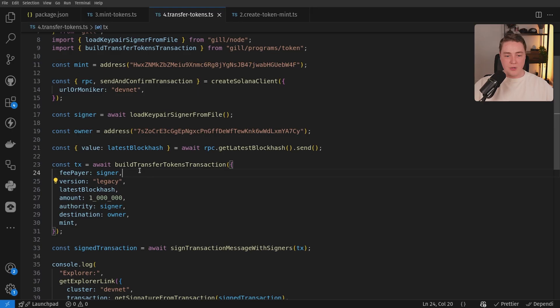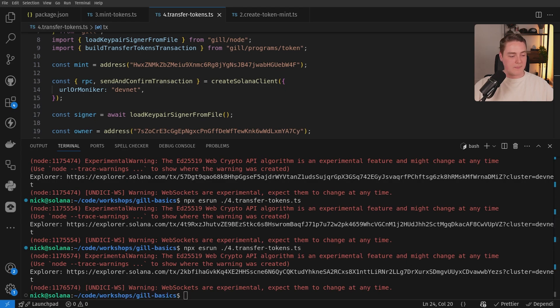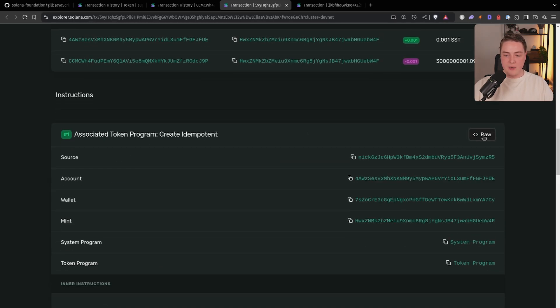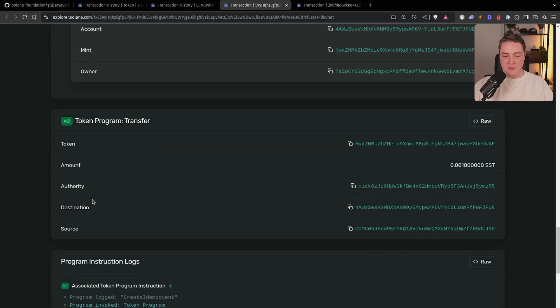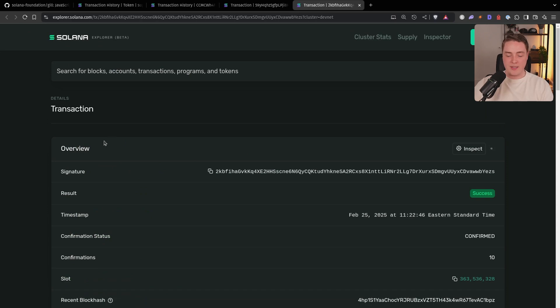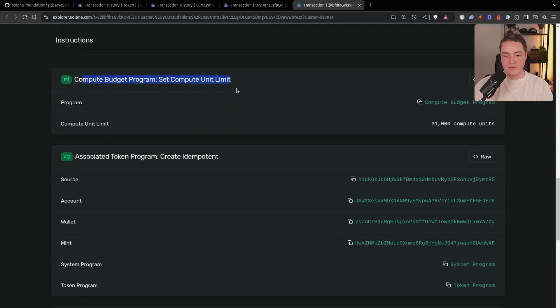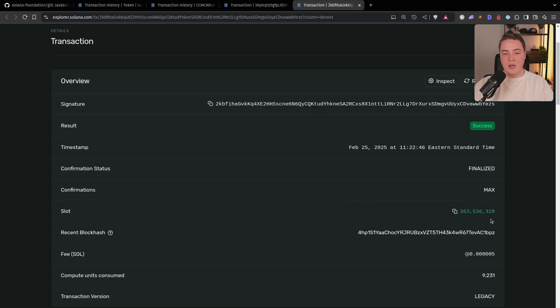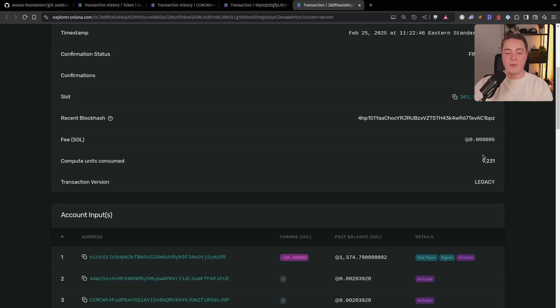It actually has slightly more functionality. If we send this transaction now and look at the previous transaction, we had two instructions — the create idempotent instruction with inner CPI instructions and the token transfer instruction. If we look at the builder transaction, it actually has more instructions: it automatically sets a compute unit limit, and it does the same thing with the idempotent and transfer. So it actually has three instructions because Gil's transaction builders ship with a recommended default — a safe default for these types of operations to make your transactions default optimized, so you have a higher likelihood of them landing faster and being more successful. That's going to wrap it for this video. If you want to learn any other things about using the new Solana JavaScript clients, leave it in the description and I'll catch you in the next one.